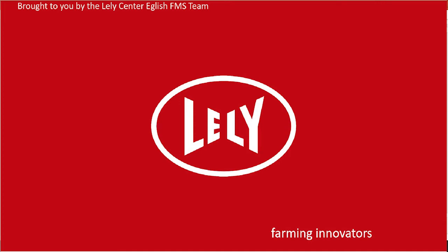This video is going to show how to safely change the chemicals on a Lely Astronaut, brought to you by Lely Centre England on the farm management support team.